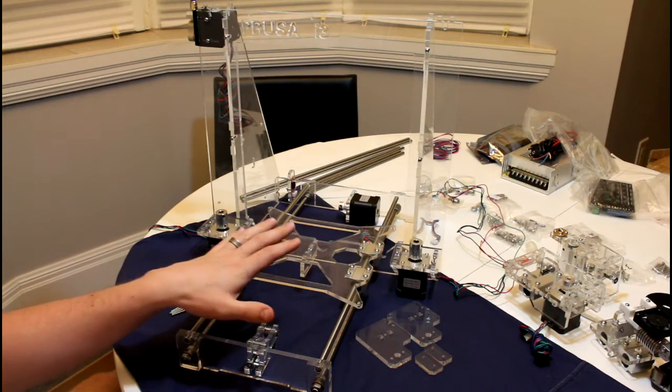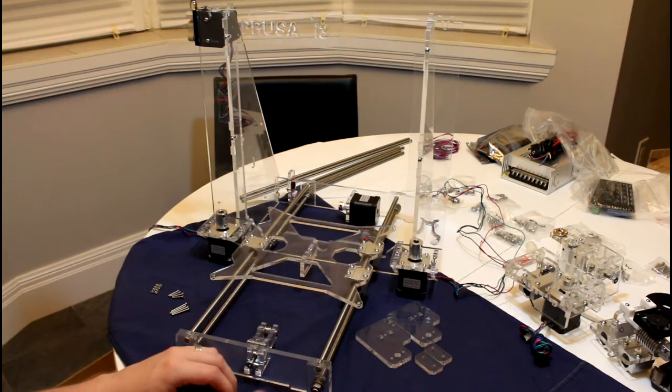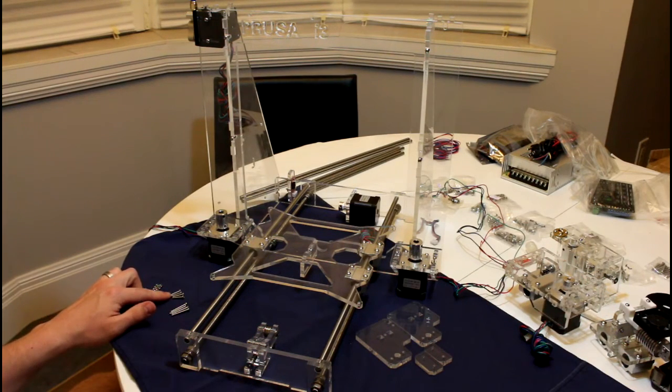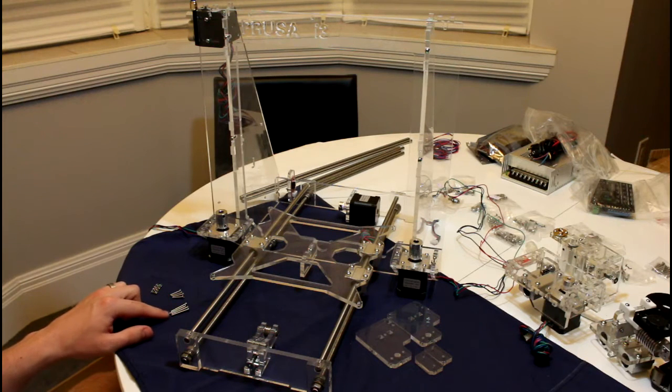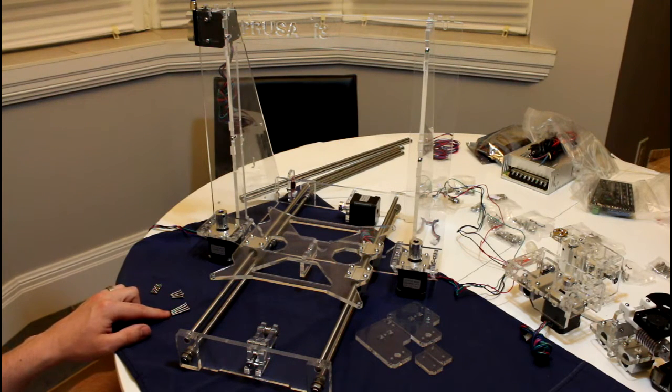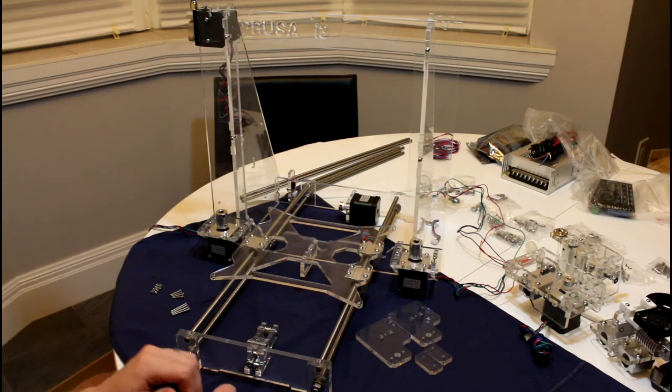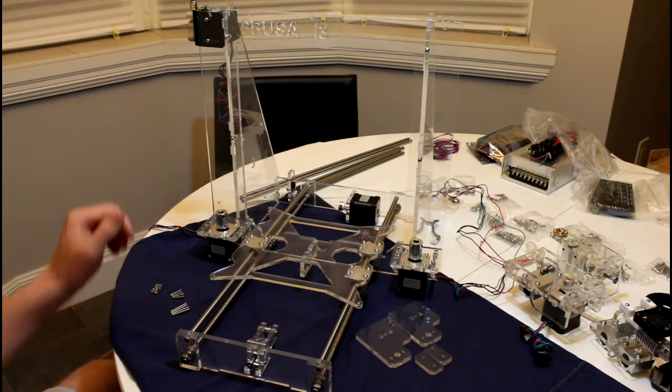For this we will need the assembled printer, the previously assembled components, 4 M3 x 16mm screws, 4 M3 x 25mm screws, 8 M3 nuts, and 4 acrylic parts, as well as all linear rods and the T8 lead screws. So let's get started.